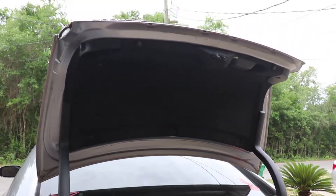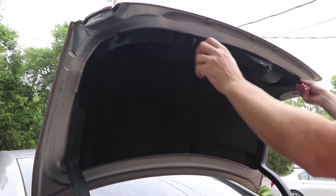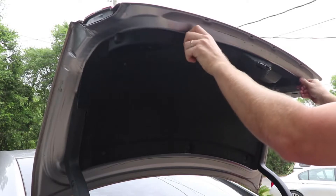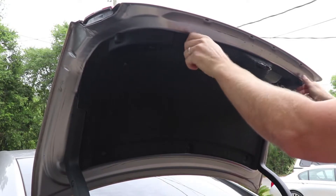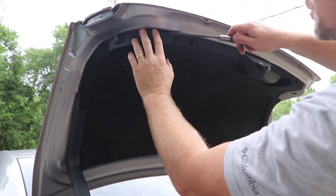There goes that. Let's see what we got to do to take this apart. Start out by taking off the little rubber stoppers and prying off the plastic.